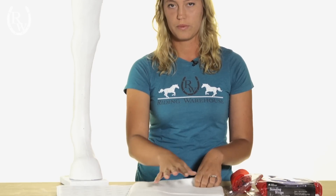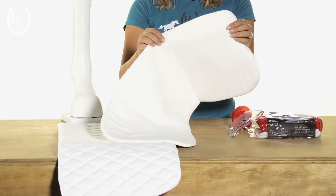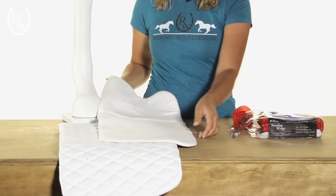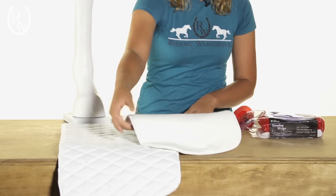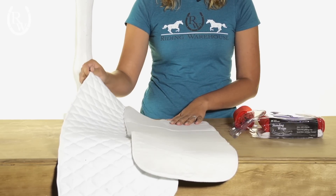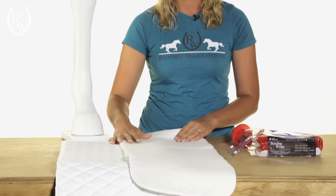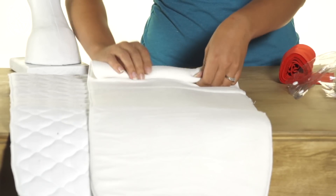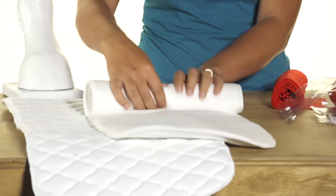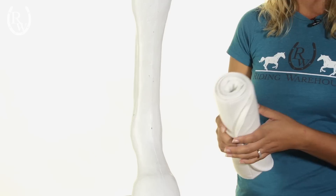The other thing you'll need is a pillow wrap. Some people like the pillows called no-bows — they have a couple of little seams that run up and down the length of the wrap, and those ones tend to have a little bit more structure to them. These ones are great as well; it's really up to your personal preference. You'll need to wrap these up just like we did with the standing wrap part — roll them nice and snug, making sure that the ends stay even.